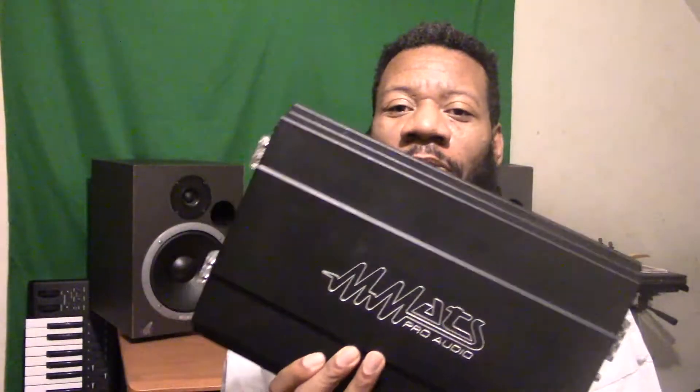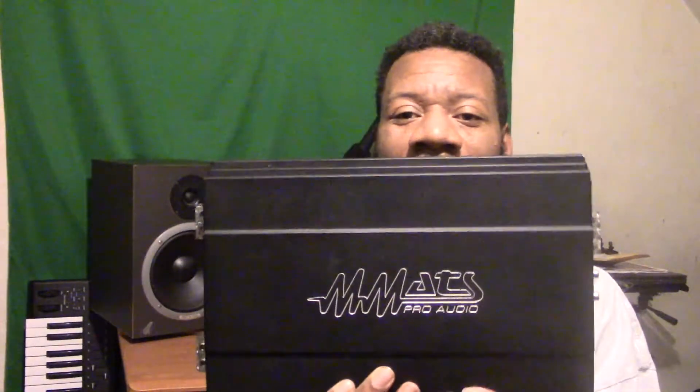What's going on YouTube? It's Ethnic J coming in for another video. I should have grabbed a mic, but never mind. I wanted to come in and talk to you guys about input sensitivity with a MX 4000.1 D amplifier.